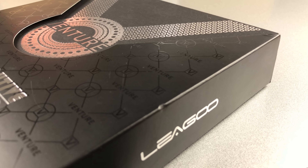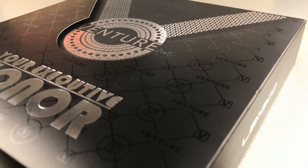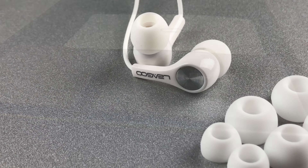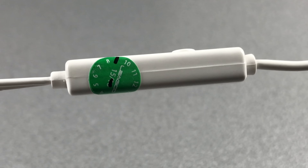The Leagoo V1, alias the Venture One, comes in a stunning looking box in which we find quite some stuff. Next to the standards like a micro USB cable, a user manual and a SIM tool, there also are in-ear headphones with caps in different sizes that actually do sound decent enough to be useful.